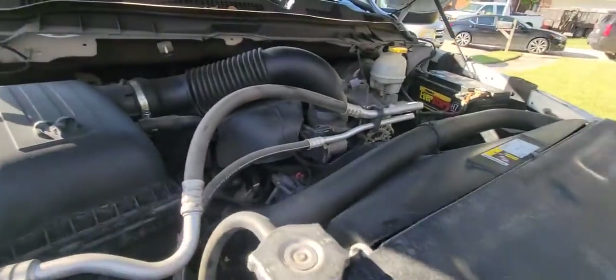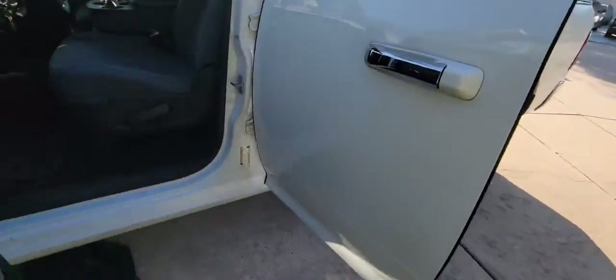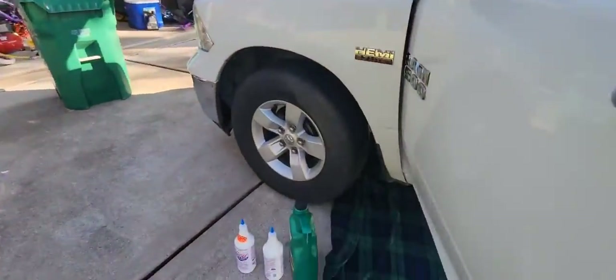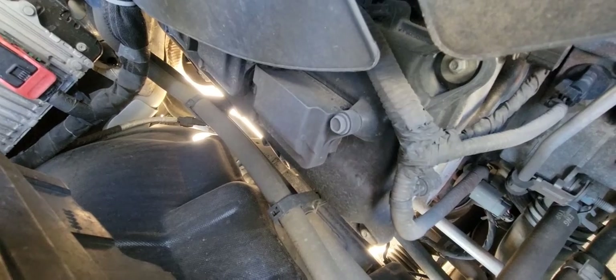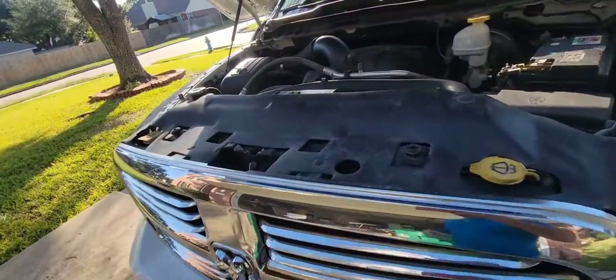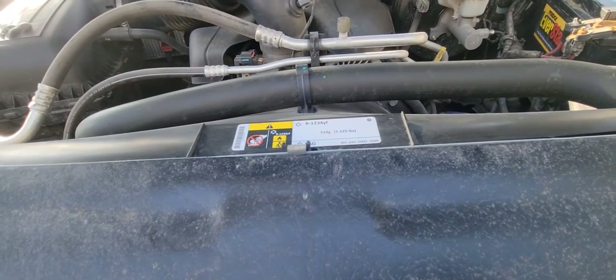Now we'll pop the hood. Let me turn the AC off so you can hear it better. What I'm going to do now is change the oil and add the oil stabilizer, and we will see.